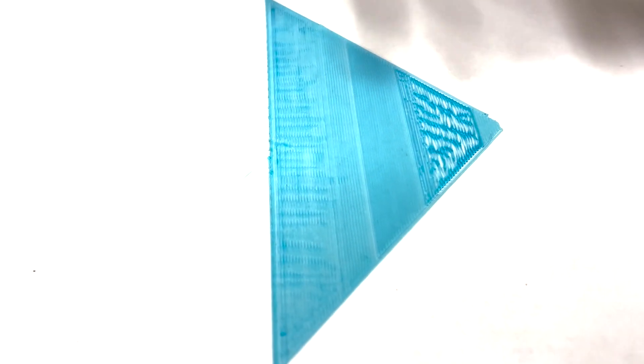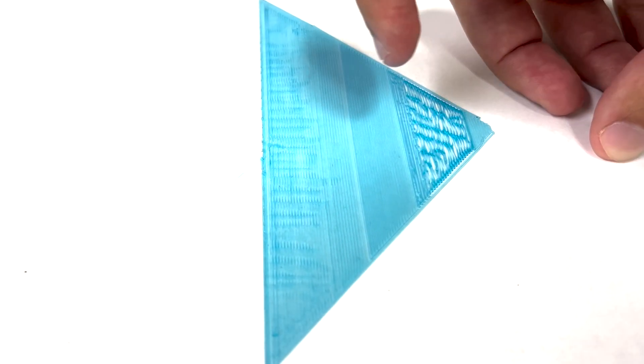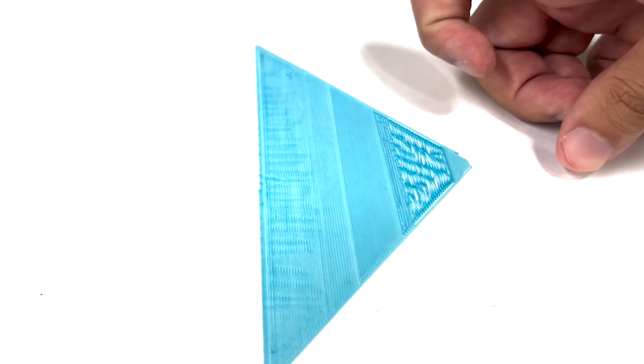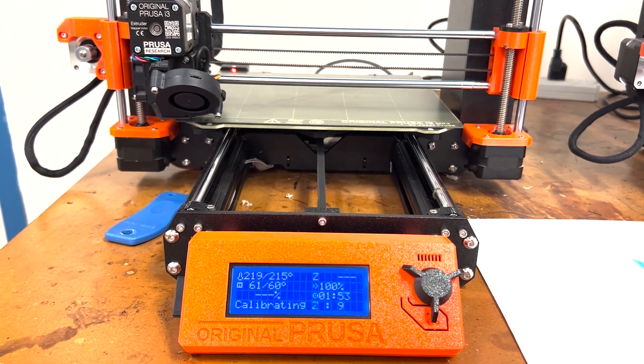We want to find the in-between of those two extremes, and that is what the middle example shows. There are no separations between the layer lines, and there are no ridges that form between the layer lines. Moving back to the printer, you can see that it's been all heated up, and now it's going to run through its calibration.